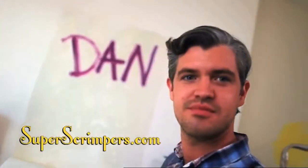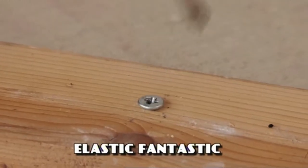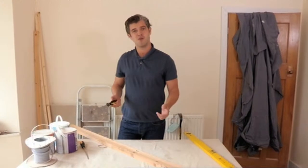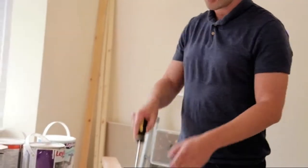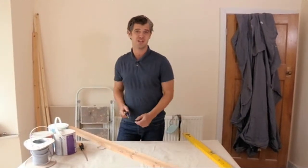We've just got time for one last tip from Dan, the handyman. So when you're doing some DIY at home to save a little bit of money, how many times have you tried to unscrew something and the screw head's all been chewed up and you just can't get it out?